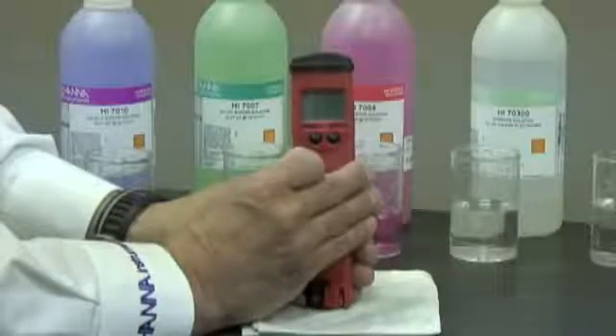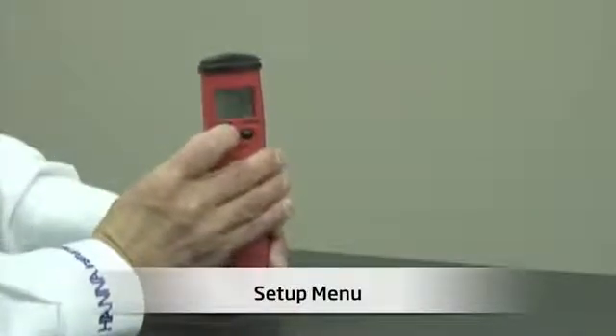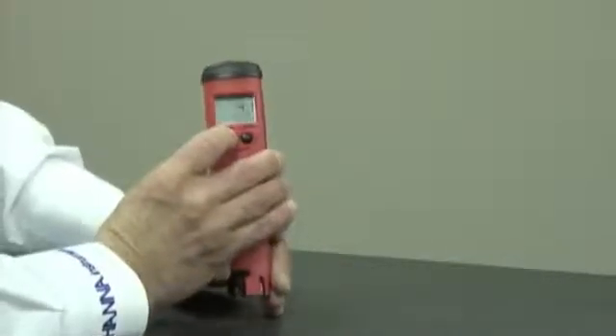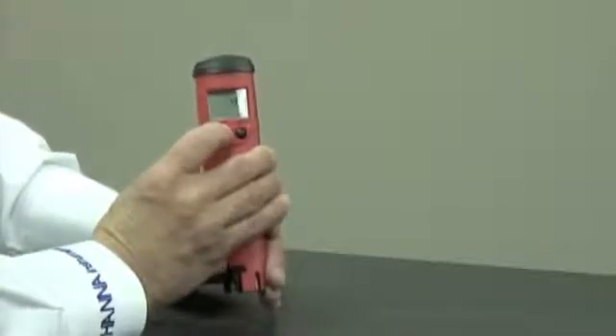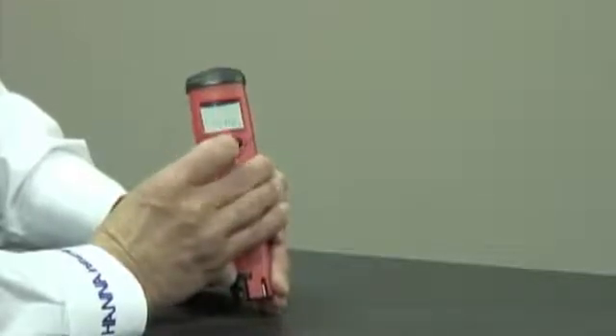Next, I'd like to talk about some setup features. The HI-98127 has a few setup features that are important to discuss. When the meter is in measurement mode, I'm going to hold down the mode button for three seconds, go past calibration, and go to temperature.